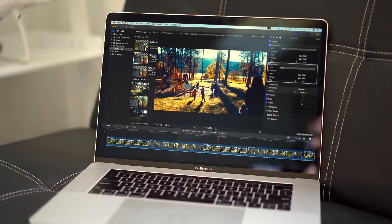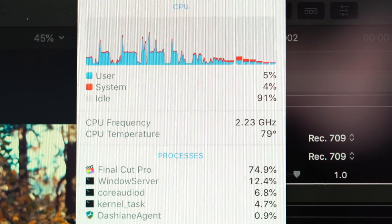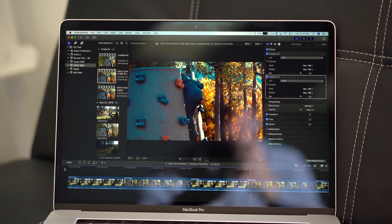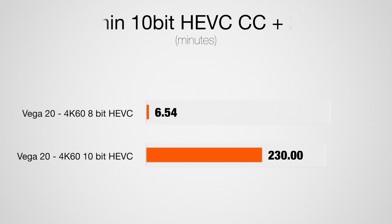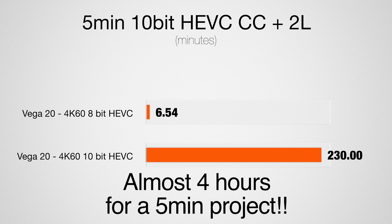I have to convert everything to ProRes. Moving to this new machine, the CPU is barely used — I'm talking about 5% CPU usage. The graphics card is handling everything and it's perfectly smooth: 60 frames per second with LUTs and color correction. It cuts through it like butter. Now the unfortunate part is that even with the Intel CPU, the new AMD graphics, and the T2 chip, we still don't have 10-bit HEVC hardware encoding. You'll have no problem editing 10-bit 4K60 footage, but when it comes time to export and upload a 10-bit HDR file online, it is going to take forever to render. Exporting to 8-bit took just 6 minutes and 54 seconds, but to 10-bit HDR took 3 hours and 50 minutes for a 5-minute clip.